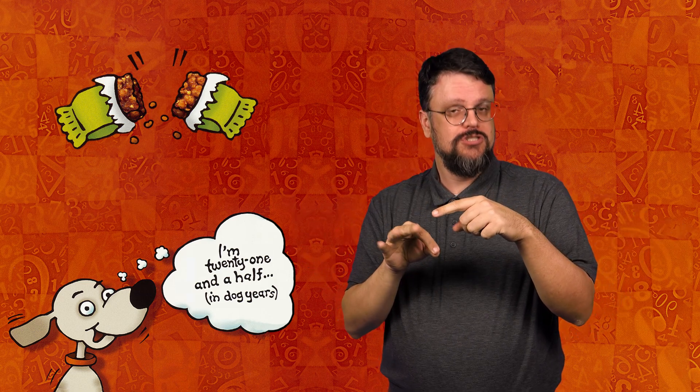When you share a granola bar with a friend, you are using fractions too. Each of you is getting only a fraction, a part of the bar. Each time you eat a slice of pizza, you are eating a fraction, a part of the pie.